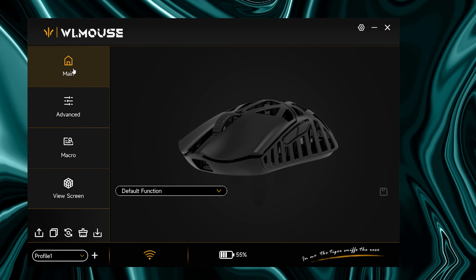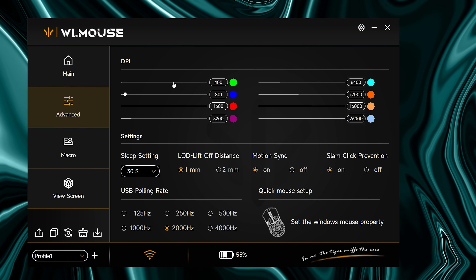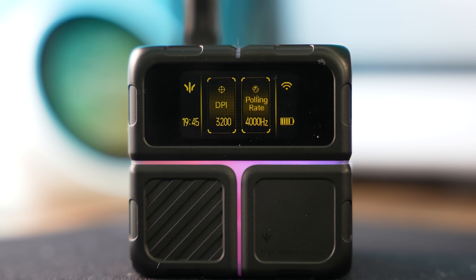Switching over to the software — very rough as well. The main tab is where you can reprogram what the buttons do, even though it's not really evident; you have to click on the mouse to do that, even though it looks like a render. It seems very placeholder. The advanced tab is where you'll spend most of your time adjusting your DPI with eight saved presets — you can adjust DPI in increments of one step. You have liftoff control and slam-click prevention, which by default should definitely stay on or you'll have a ton of misclicks. The polling rate is adjustable all the way up to 4K hertz. There's also a macros tab, and then the view screen tab for configuring your Rubik's Cube receiver.